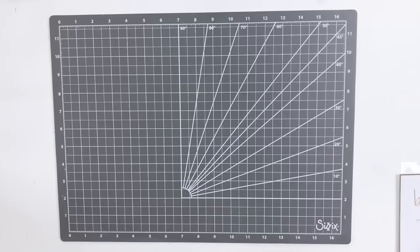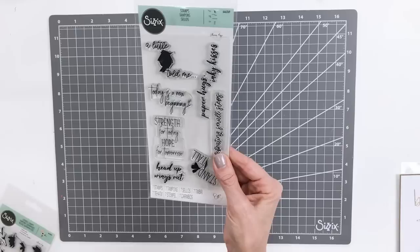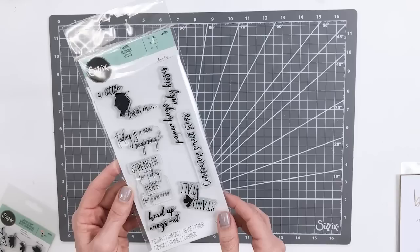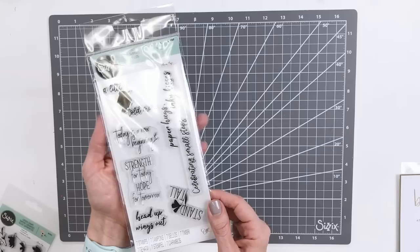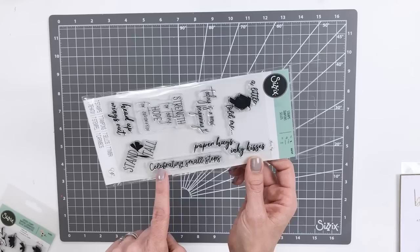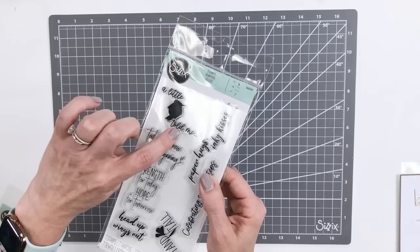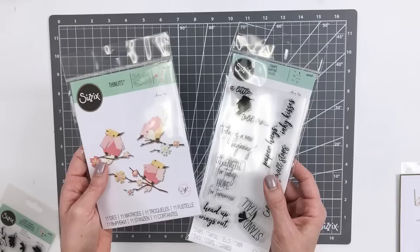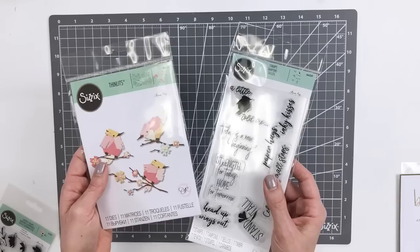Now we are going to take a look at our stamp-only sets. This is a set called Wings Out — primarily a sentiment stamp set with a really modern typeface. The sentiments included are kind of modern because you don't always just want to say 'Happy Birthday' or 'Thank You' — so here we have 'Paper Hugs, Inky Kisses,' 'Celebrating Small Steps,' 'Stand Tall,' and 'A Little Birdie Told Me.' If you think that little birdie looks familiar, you are correct — because it ties back to our Painted Birds that we looked at earlier. You could even incorporate both sets to work together — a really nice opportunity to pair things and tell a story.